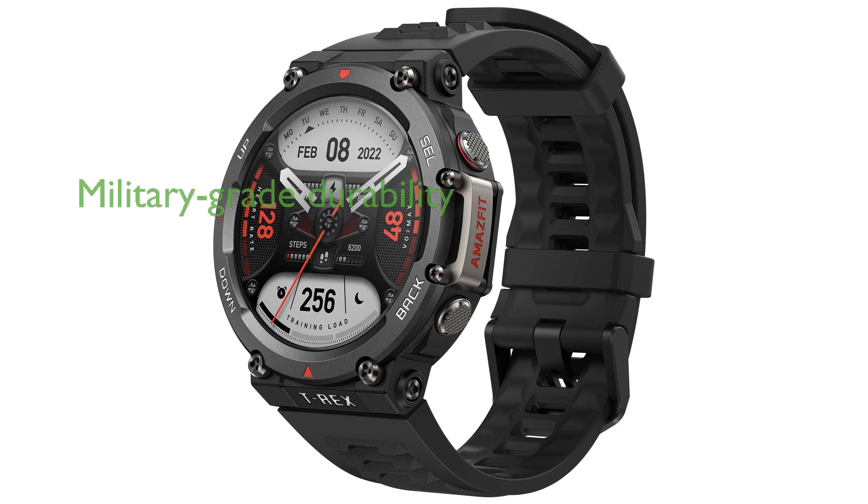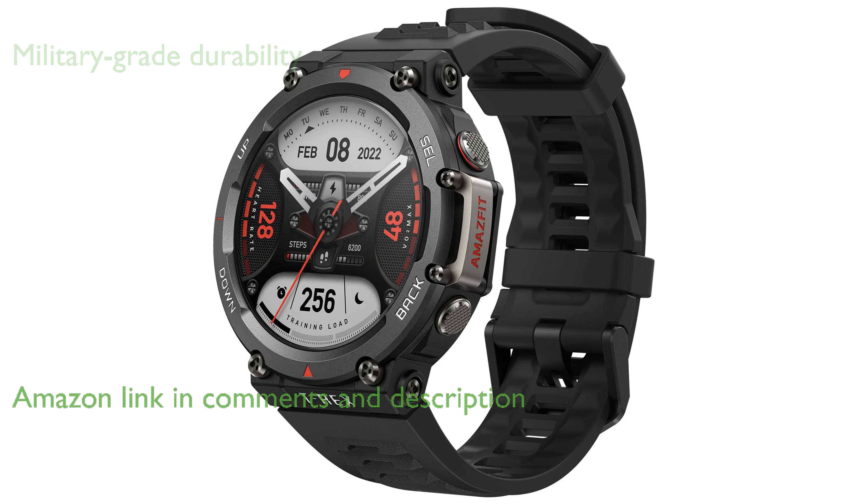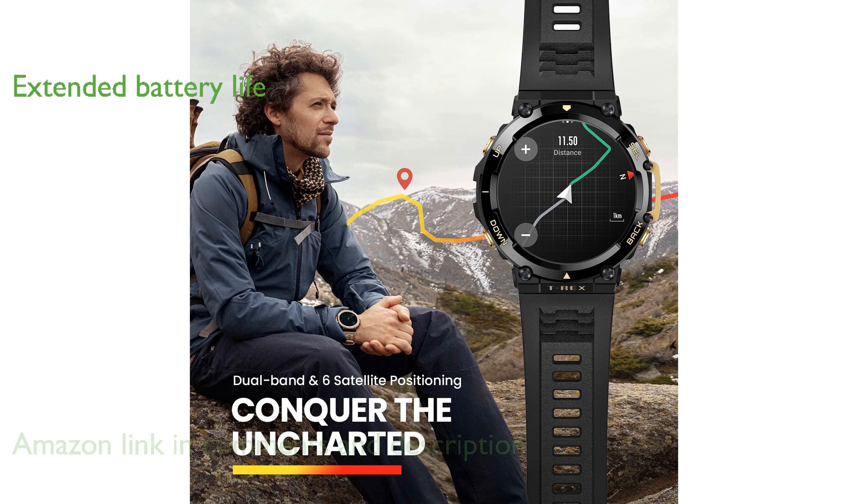The Amazfit T-Rex II smartwatch is designed to withstand extreme conditions with military-grade durability, making it perfect for rugged outdoor adventures. With an impressive battery life of up to 24 days, you can enjoy extended use without the constant need to recharge.